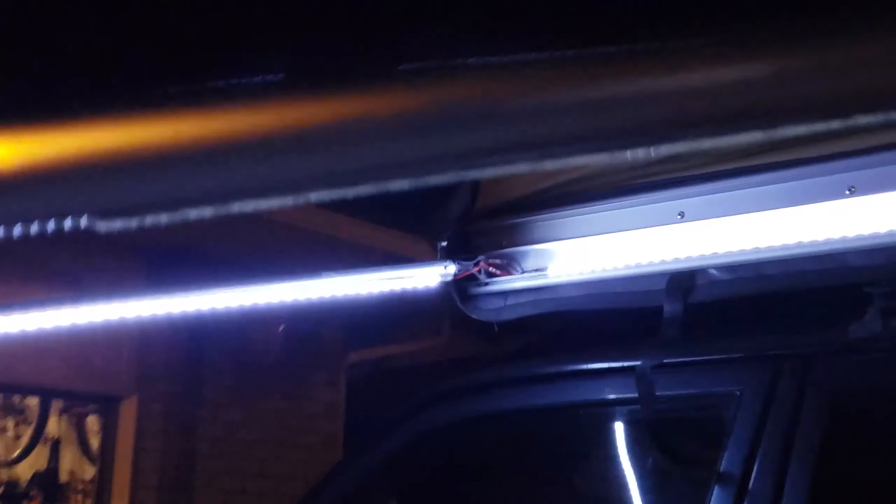I'll show you the party piece of this system here in a second. I didn't want it to be turned on only when I manually turn it on and risk having it left on all the time, so what I did is — I bought one of these little inductive switches. Check this out.